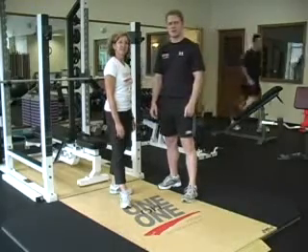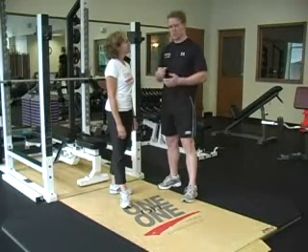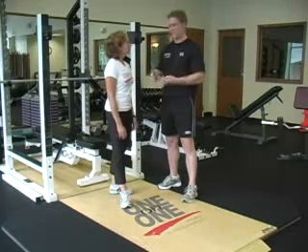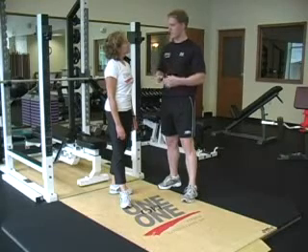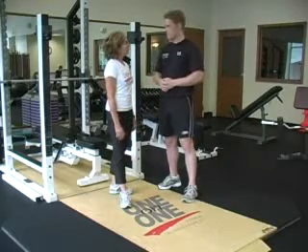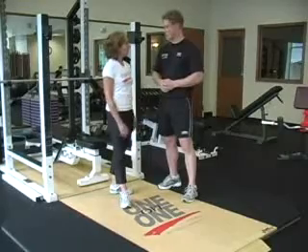Our biggest priority with youth athletic readiness training is injury prevention. We've got these young kids coming in — they just don't have that prep work that they once had to fight off shoulder injuries, knee injuries, back injuries, and ankle injuries. So our biggest thing is to prevent those injuries from happening and get them ready for their competitive sports. Let's go ahead and take a look at the video.